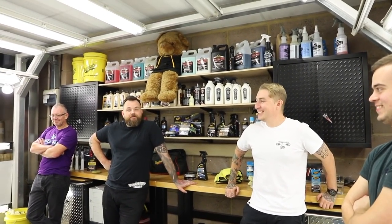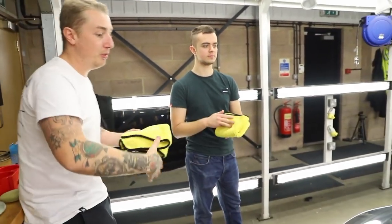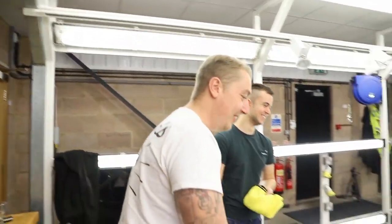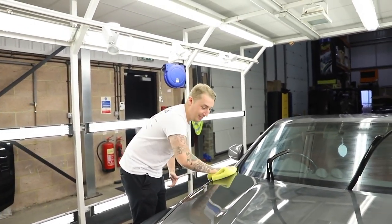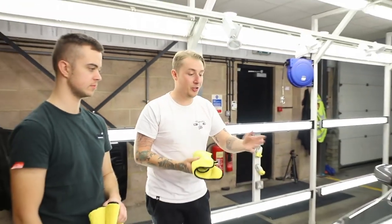So basically, get your towel, get it nice and folded, and we're going to do exactly what we've been doing for all the previous steps. Wipe one way, flip the towel, then the other way — look at the gloss levels! When you've done a few panels, just flip to a dry side so you're not pushing the wax residue around the car.